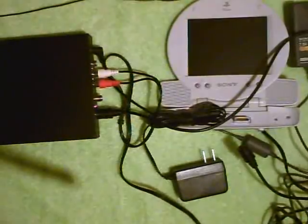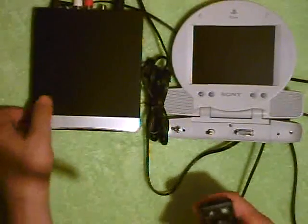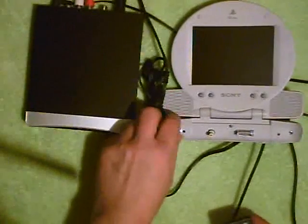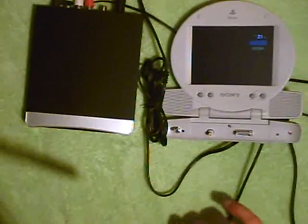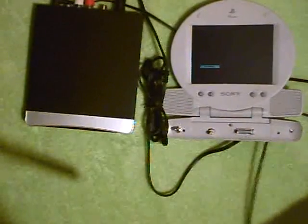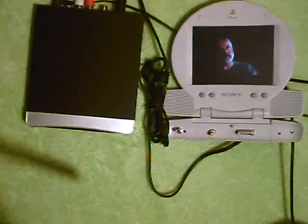Next we'll plug in the power. Now we've got the power plugged in and we're ready to try it out. First thing we'll do is turn on the set-top converter — it goes to green. Switch the power on the PS1 monitor. And we need to connect an outside antenna, so we'll connect an outside antenna like so. Let's go — and we see that it's working.